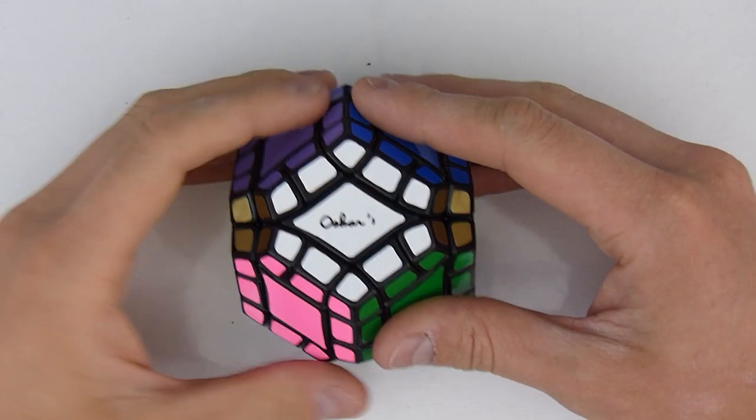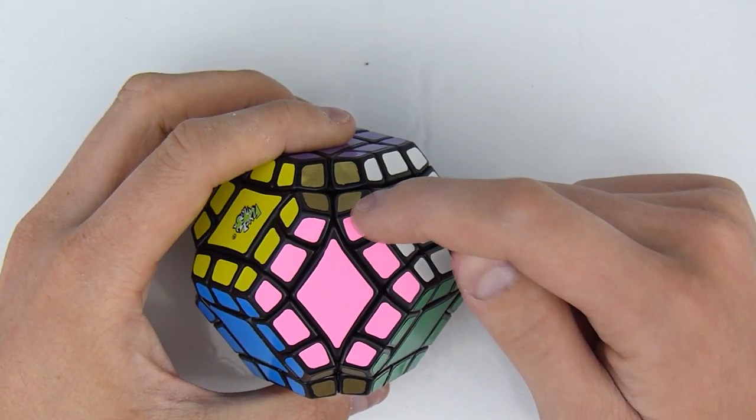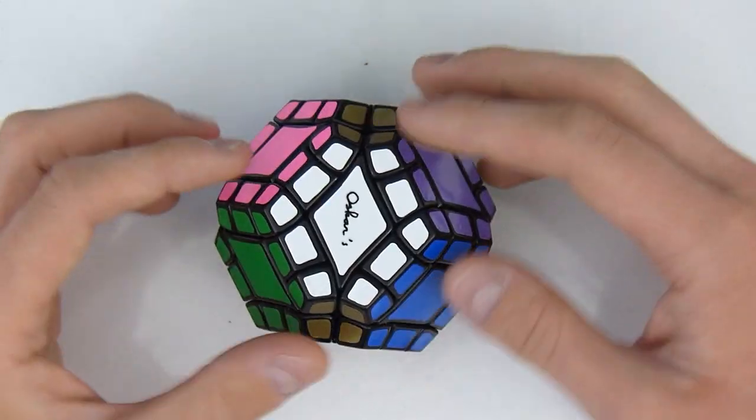Hey guys, today's video is going to be a tutorial on how to solve Oscar's Crazy Comet. Before I begin I want to say two things. The first one is, this is going to be harder than a helicopter cube to solve because these are unbandaged. They're going to act as corners, but they're actually part of that edge.